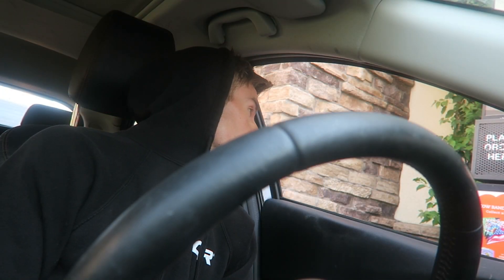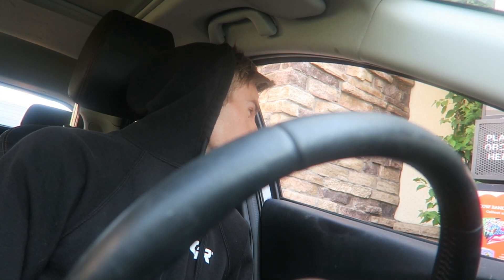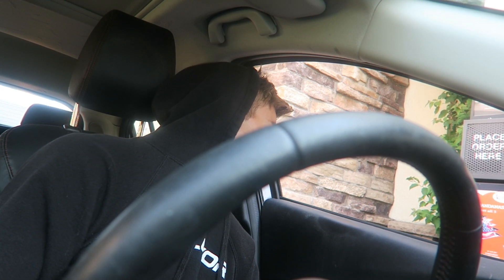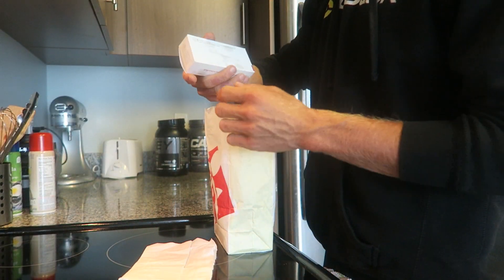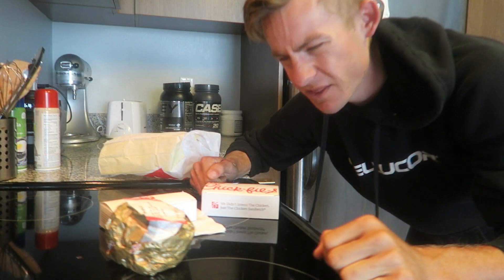Chick-fil-A for breakfast. Hi there, can I get one egg white grill, please? I'm gonna try the three-count Chick-fil-A minis, and then I'll have a Greek yogurt parfait, please. With granola. How much are your hash browns? All right, thanks so much. They forgot my parfait.